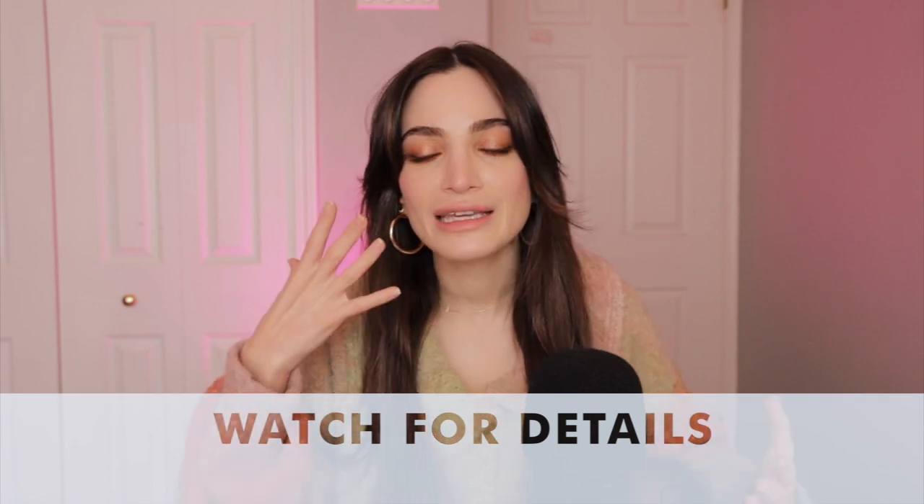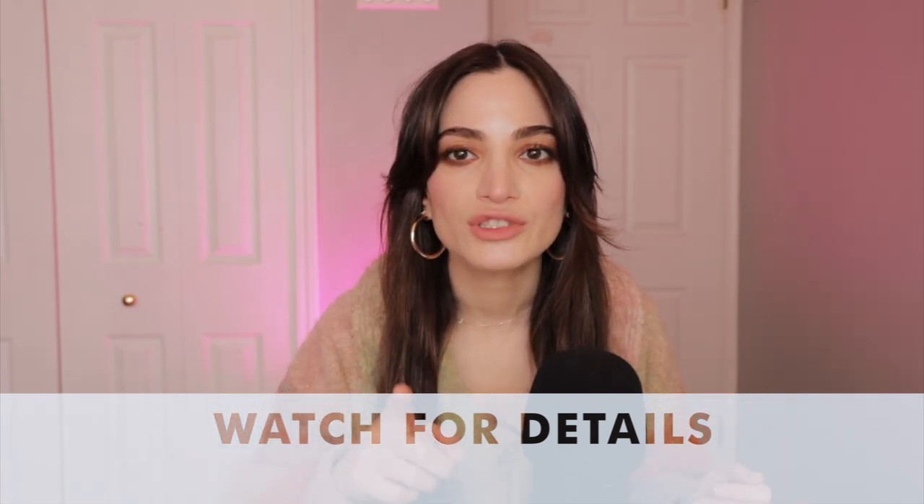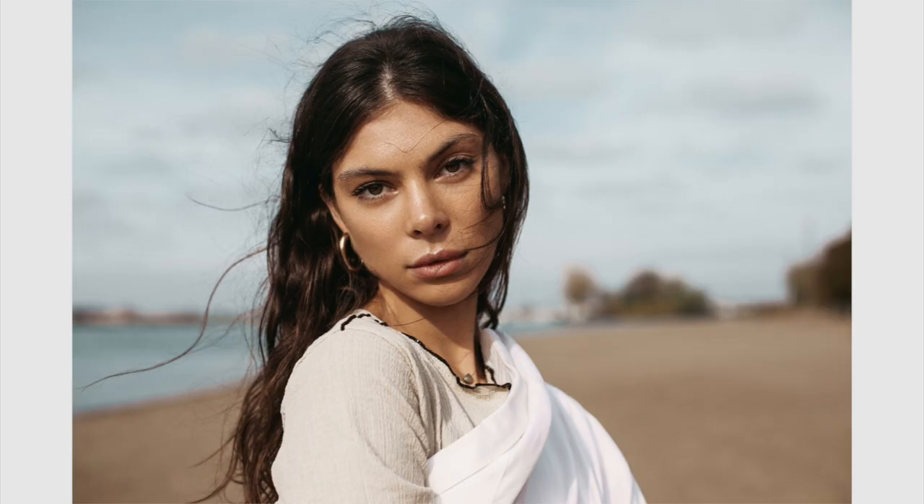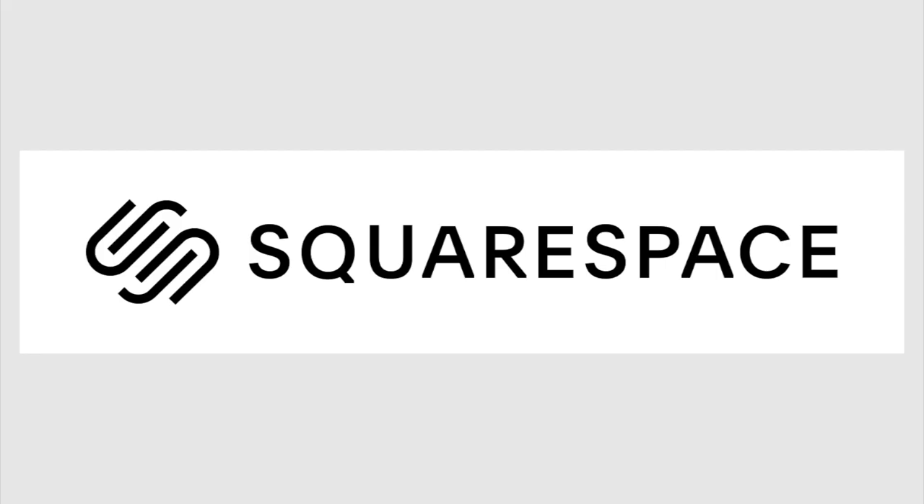Direct sunlight is going to show every detail in the skin, hair, and especially the clothes, so make sure clothes are ironed and smooth with no wrinkles, creases, or folds. Be meticulous about this when shooting in this type of light because it will show everything. Direct sunlight will snitch on you if you don't iron your clothes. I've done photo shoots with a wrinkled shirt or dress thinking it wouldn't show — it showed everything, down to microscopic details.